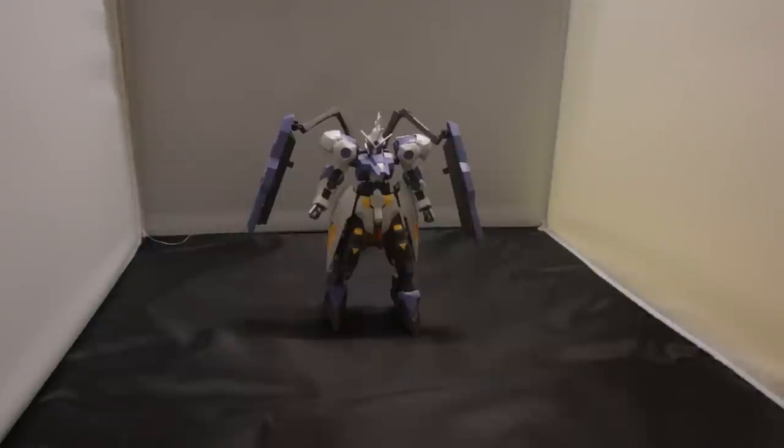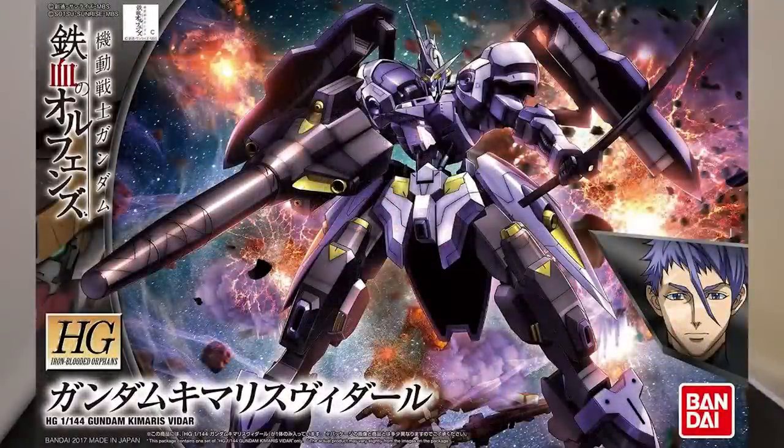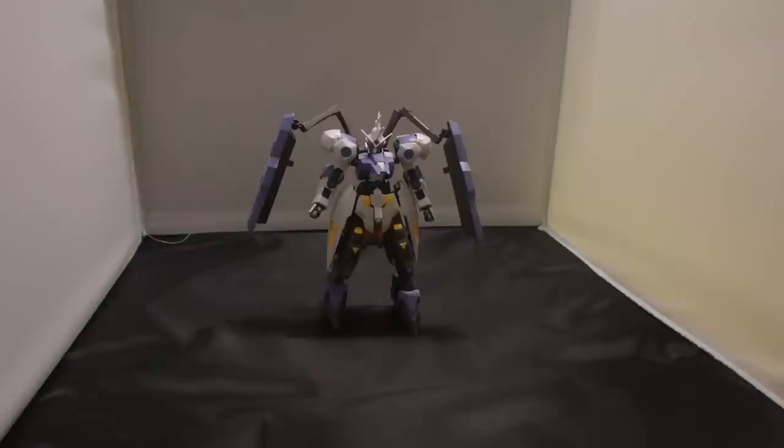What is going on guys, MJ2005 here and today I'm going to be reviewing the high-grade Gundam Kimaris Vidar from the final few episodes of Gundam Iron-Blooded Orphans Season 2.